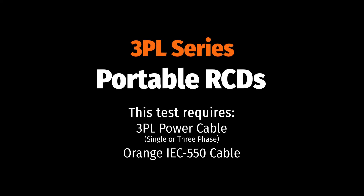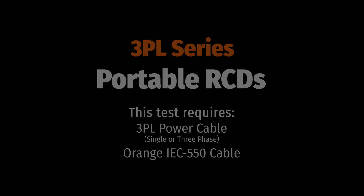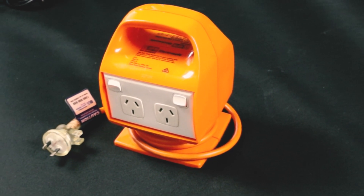There are two methods of testing portable RCDs with the 3PL series. You will need a mains power source for testing portable RCDs.